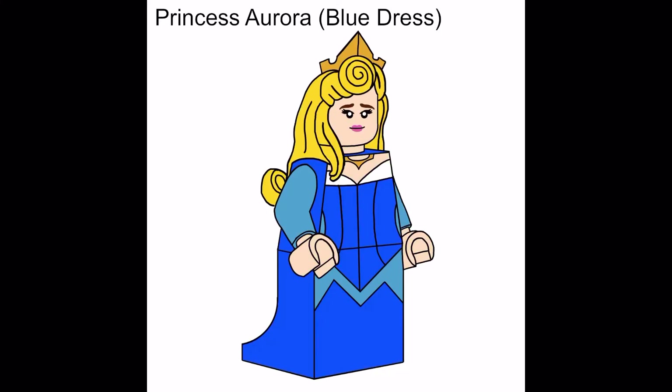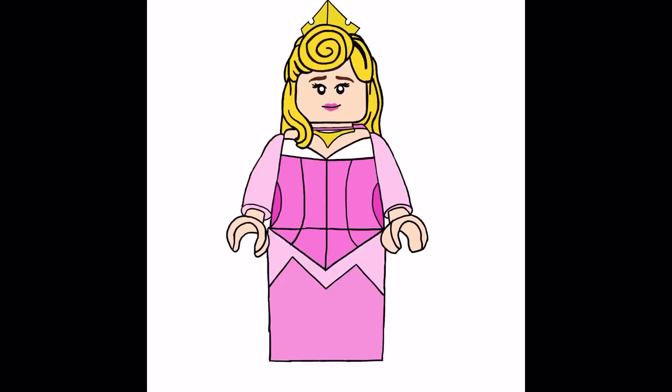Last but not least we got Princess Aurora in her blue dress. Basically it's the same printing, same face, just a different color. It's the same thing from my Princess CMF, just in blue.